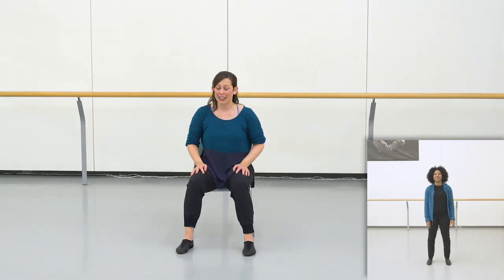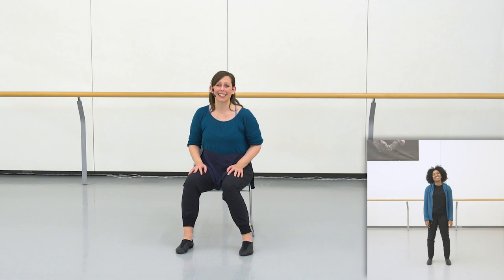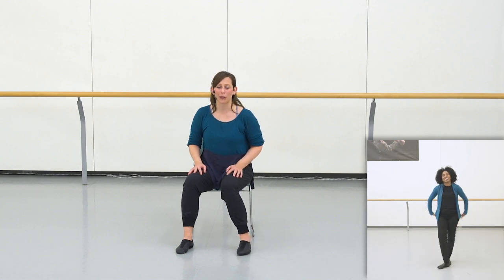Wow, everybody — you know it. The complete Sharing Dance 2021 choreography. That is a lot of work. Sharice and I are very pleased and proud of you for all the efforts you've put in so far. Remember that you can use the full run-through video to practice the choreography with music as much as you like, and we're really looking forward to seeing you again soon. Bye for now.